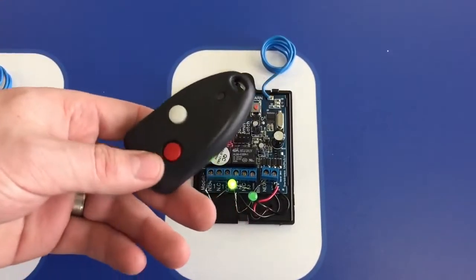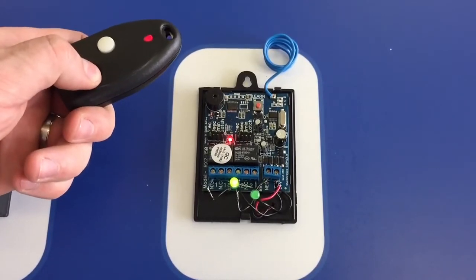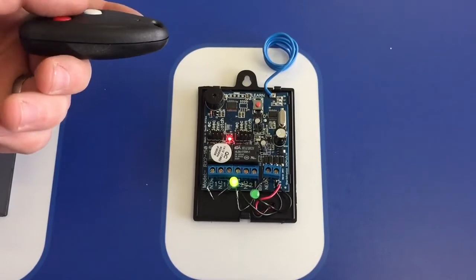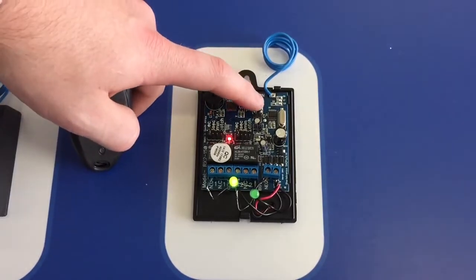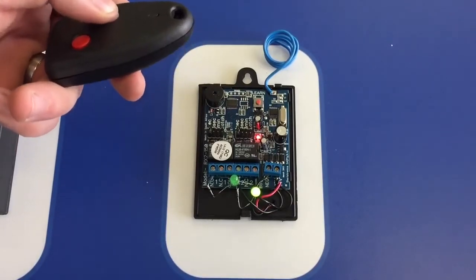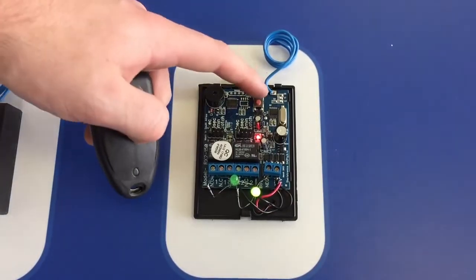You then take your code hopping remote and press the button you want to learn into it twice — once, twice — and it will give you a recognition beep when it learns it. You then press learn again to go to the second channel and program that second button once, twice, and it will learn it in.